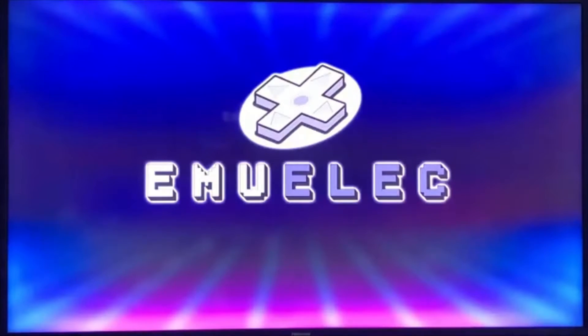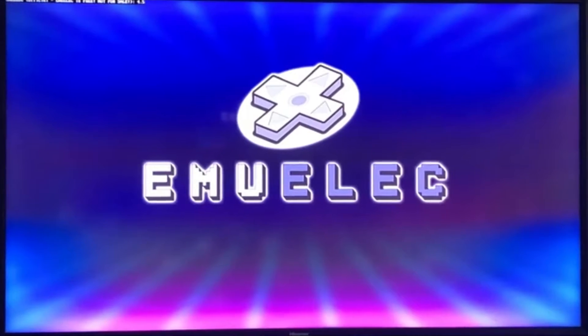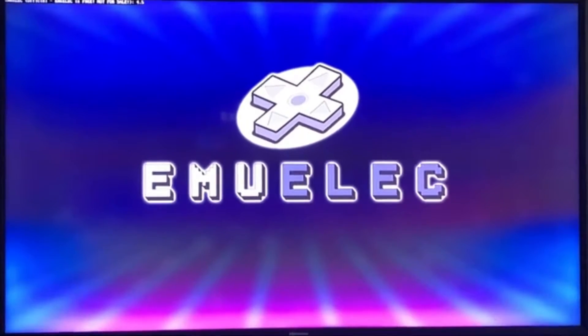Hey guys, welcome back! Hope you're having a great Sunday. Got a quick little video for you today — I won't be too long because it's a holiday weekend and everybody's enjoying it. Let's get this thing loaded up real quick.